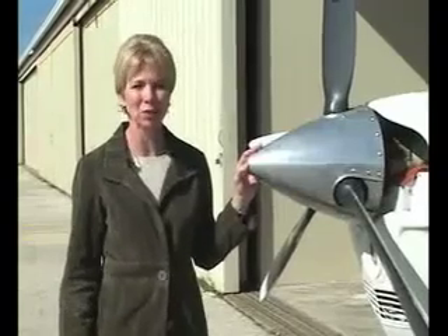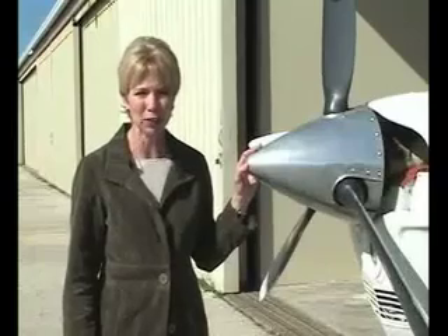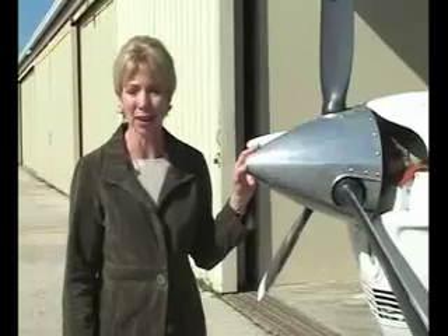To find out more about the JPI monitors, you can log on to jpinstruments.com. This is Liz Swain for avweb.com. Thanks for watching our Buyer's Guide series.